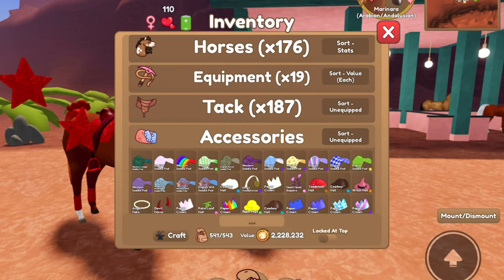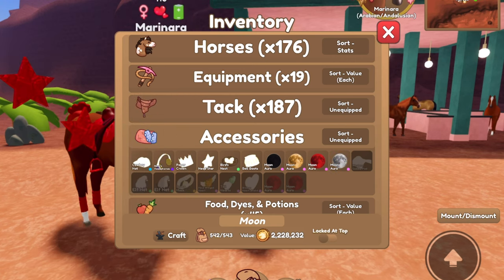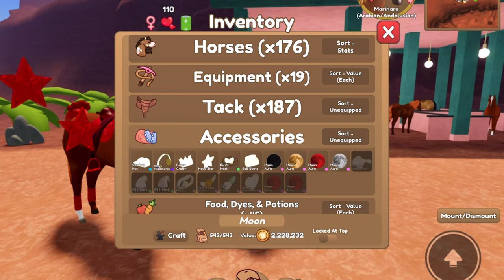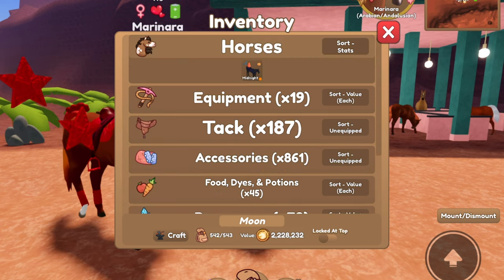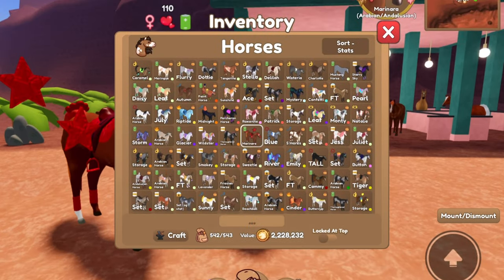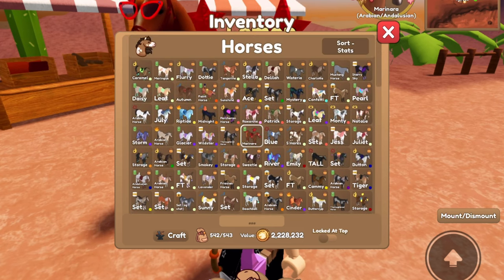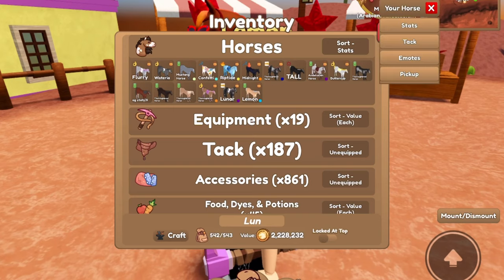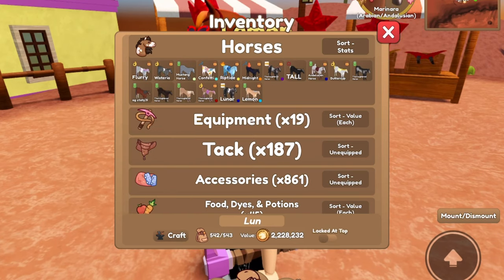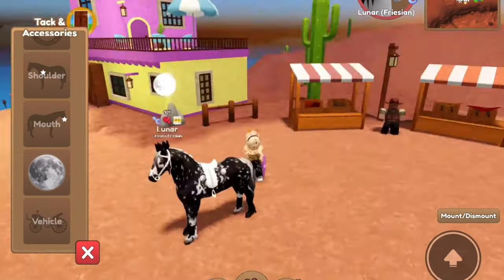I also realized that I do have the Moon Aura on my main account — it was equipped to one of my storage horses. In the past couple days I've gotten two more Blood Moon Auras. I got a Blood Moon Aura close to when the auras first came out, and then I recently got two in the span of two days because it happened to be a Blood Moon when I was online. So we've now got two Blood Moon Auras. I also have to lock Marinara — I forgot to do that. Here is Lunar — we'll go ahead and equip his Aura. That actually looks pretty cool.